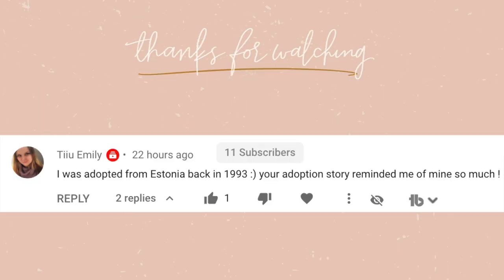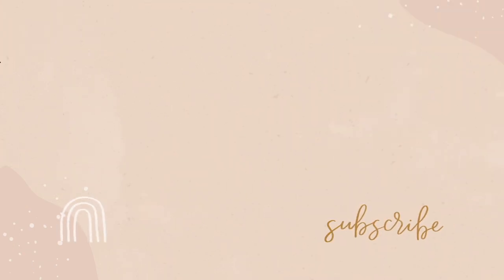Anyway, that is going to be it for this video. Sorry about the lighting changes. If you enjoyed this video, give it a thumbs up, don't forget to subscribe to my channel, and I'll see you guys in my next video. Bye!